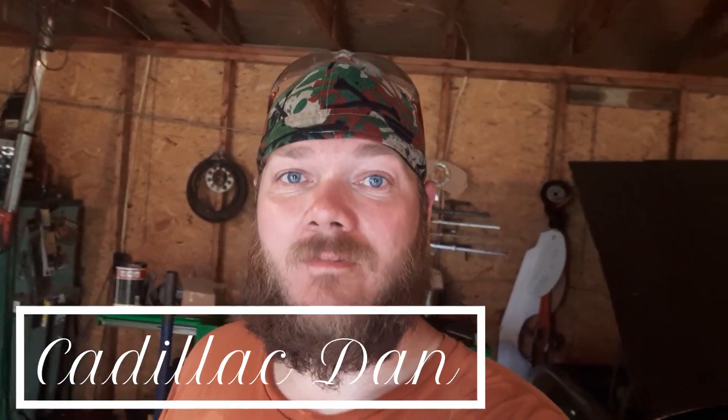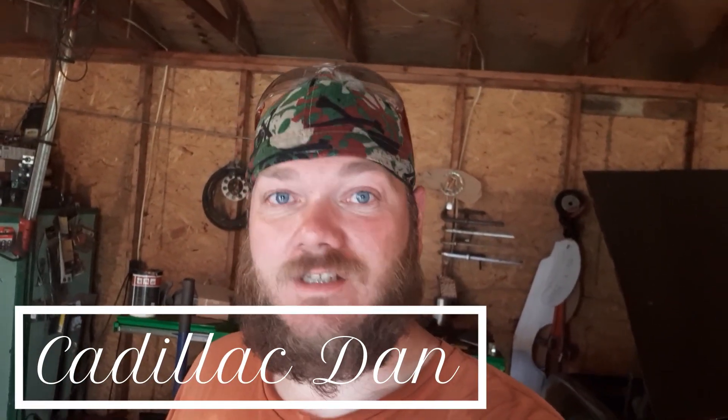What is up? Welcome back. If you haven't been here before, welcome. My name - I'm Cadillac Dan. I'd like to start out by saying thank you to you guys. We passed like 160 some subscribers. Pretty cool. But today...